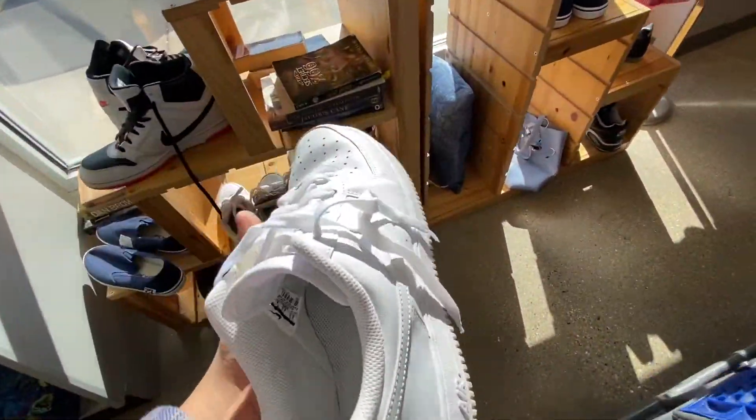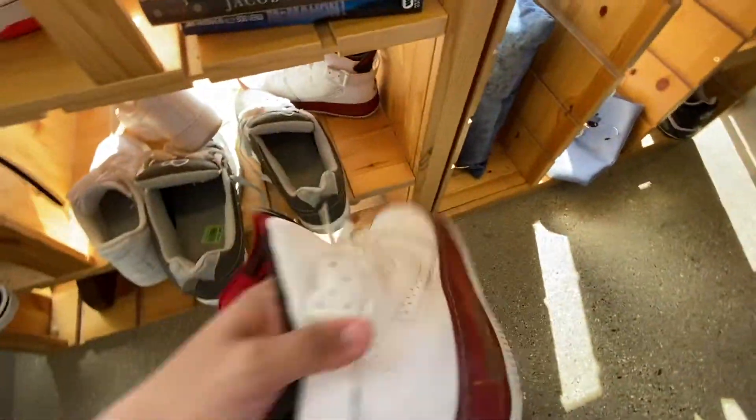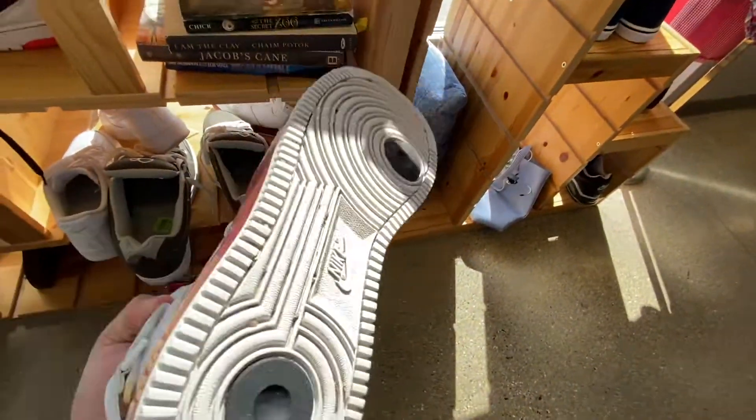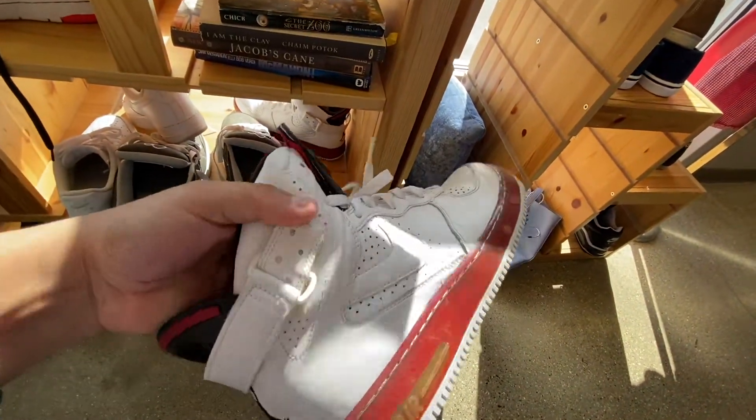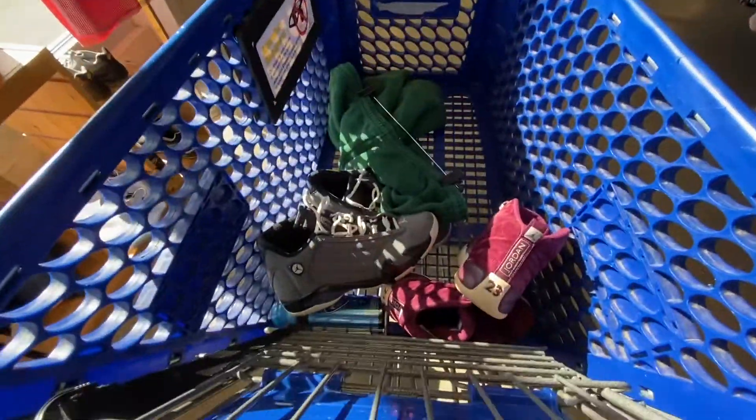I don't know. I think it's a pass. Yeah, I'll pass up on these. I don't know what these are — some Jordan 6, Air Force 1, I don't know. But yeah, I think I'm just going to leave with these two pairs of shoes.